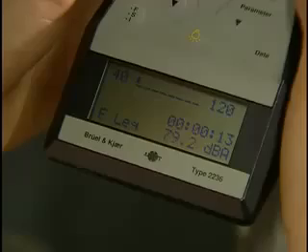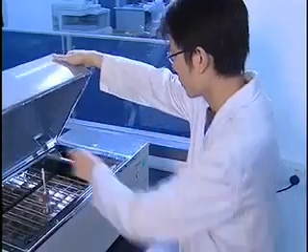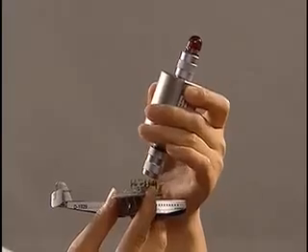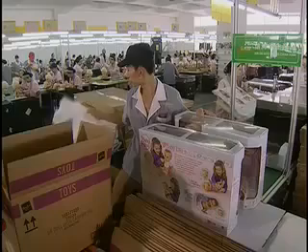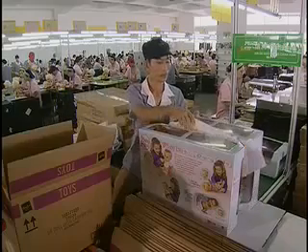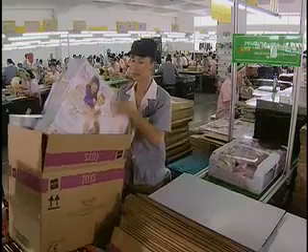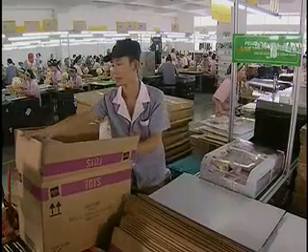There are over 100 different tests for toy safety. We have shown you just a few. Through these tests and other ongoing safety measures, the toy industry works hard to bring safe and fun toys to children. Your child's safety is the toy industry's number one priority.